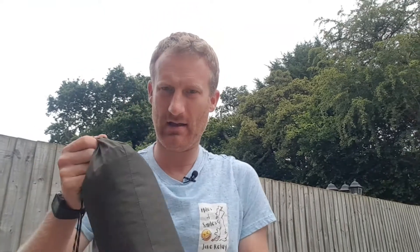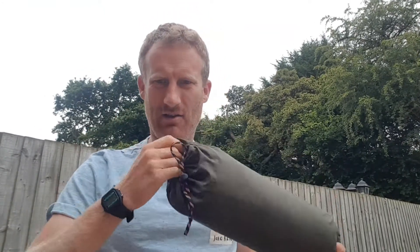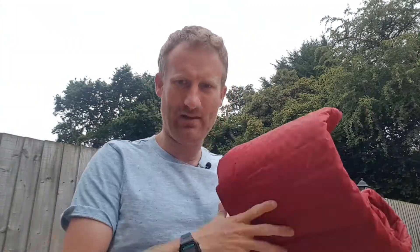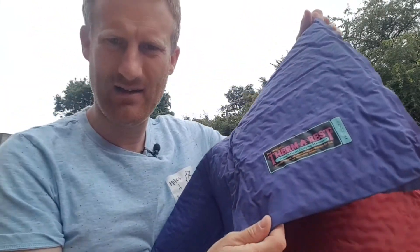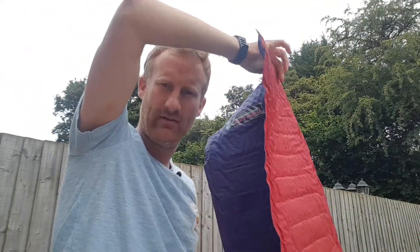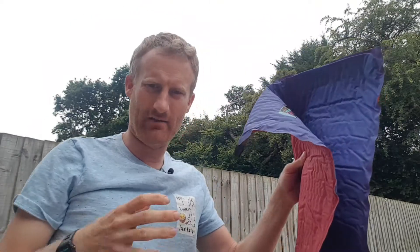This is my sleeping arrangement. For a mat, I was lent this lovely Therm-a-Rest original — it's a three-quarter length, so it doesn't quite cover my whole body and my feet hang off the end, but it's really light and really comfy. I'm actually really converted to three-quarter length now. You don't need heat under your feet, and the only problem I've had is when the floor's been hard.